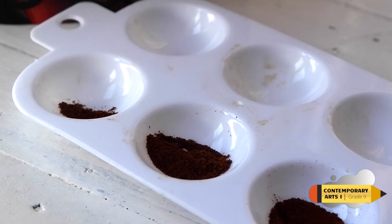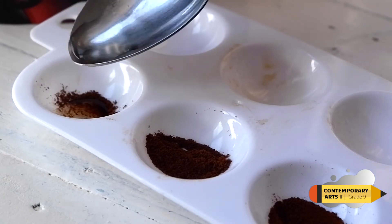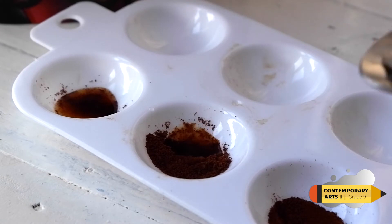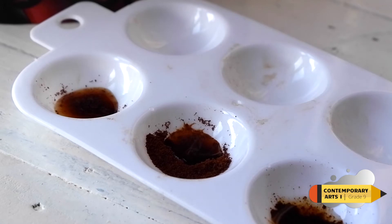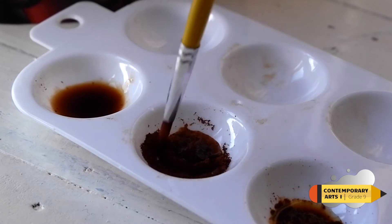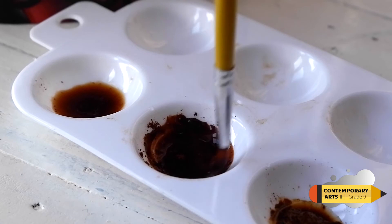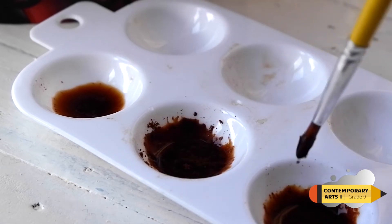As mentioned in our last discussion, the formula for the mixture will be half a tablespoon or teaspoon of coffee and five drops of water. On my mixing plate, I divide it into the variations I will make. If you can't balance the amount of water using a brush, you may use a half tablespoon or measuring spoon.